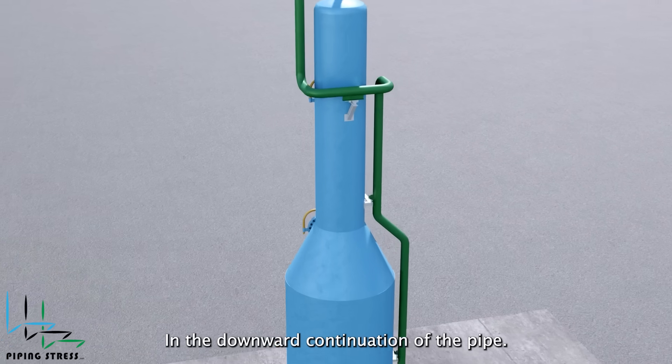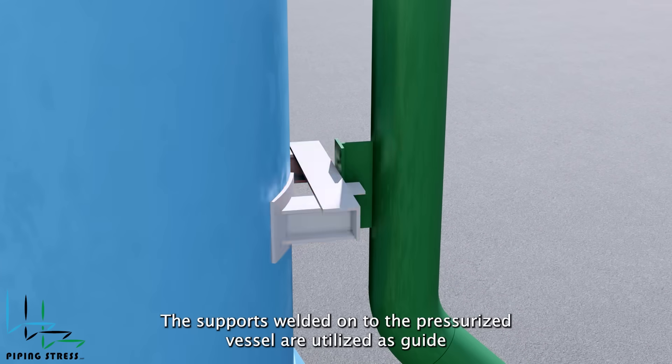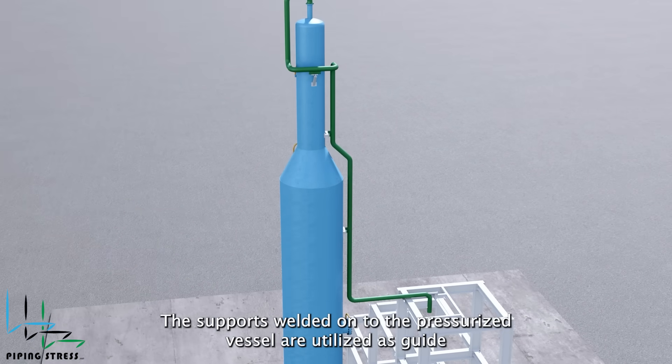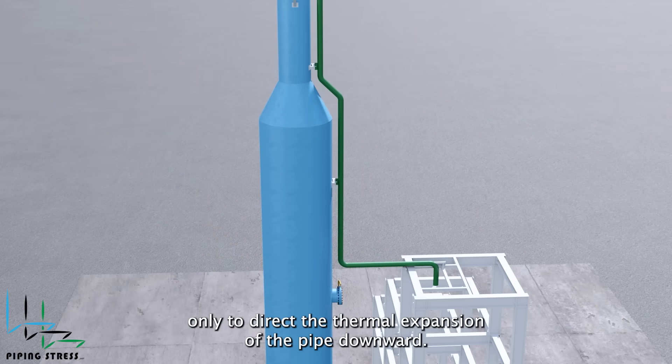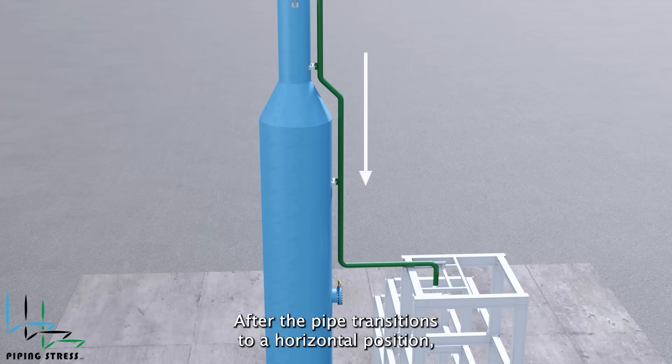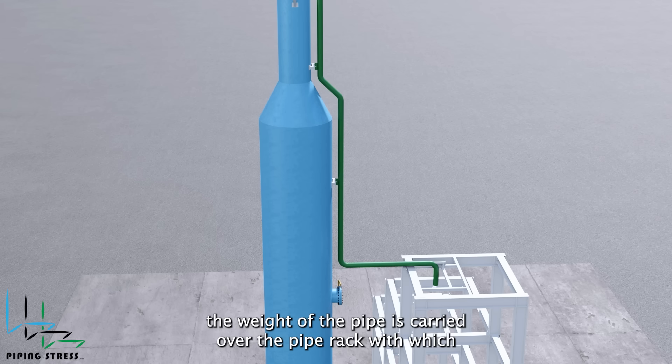In the downward continuation of the pipe, the supports welded onto the pressurized vessel are utilized as guides only, to direct the thermal expansion of the pipe downward. After the pipe transitions to a horizontal position, the weight of the pipe is carried over the pipe rack with rigid supports.